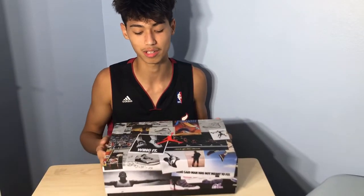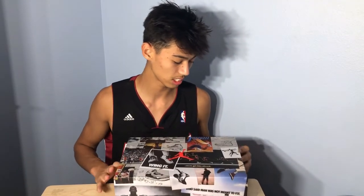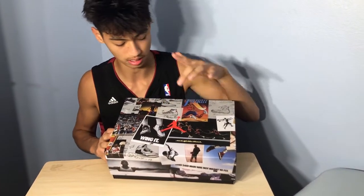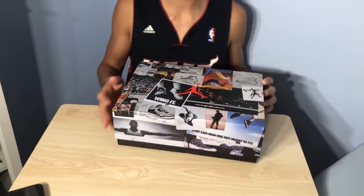So here we got — I already looked at them, by the way. Here we have this box, and you probably already read the thumbnail so you already know what it is. The execution on this box is pretty cool — it has different things from Jordan history, like a little mock-up of the Jordan 11, the different posters and everything. This is a really cool box.